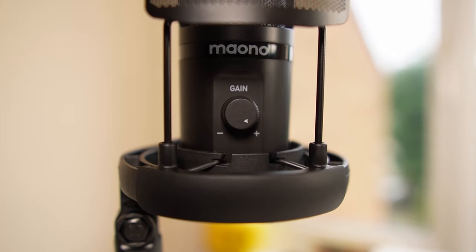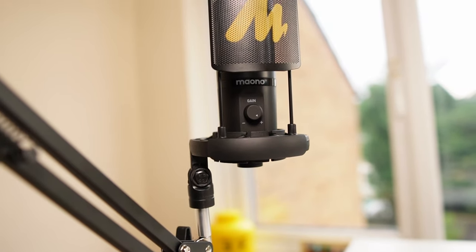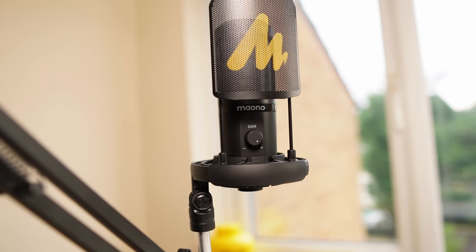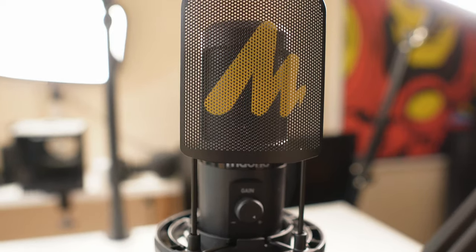Is this microphone for you? If you're looking for something at that entry level scale, don't let that low price put you off — because it's well built, lightweight, and easy to use, and I do like that pop filter that pops onto the shock mount. So if you enjoy podcasting, streaming, doing voiceovers, or recording yourself playing instruments, this cardioid condenser USB microphone is good for all those things — whether that be making YouTube videos, streaming on Twitch, video chatting on Zoom and Skype, or even playing your favorite games. Hopefully you've enjoyed the quality of the sound coming out of this PM461S USB microphone from Maono.